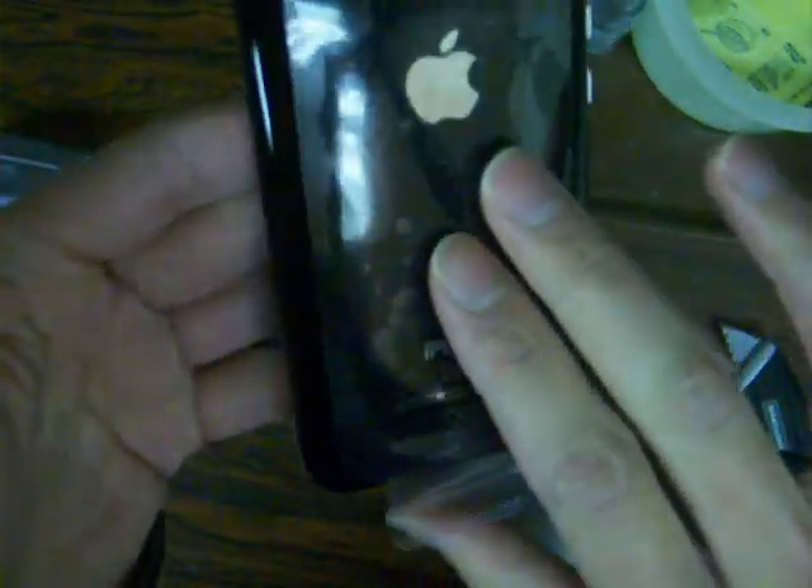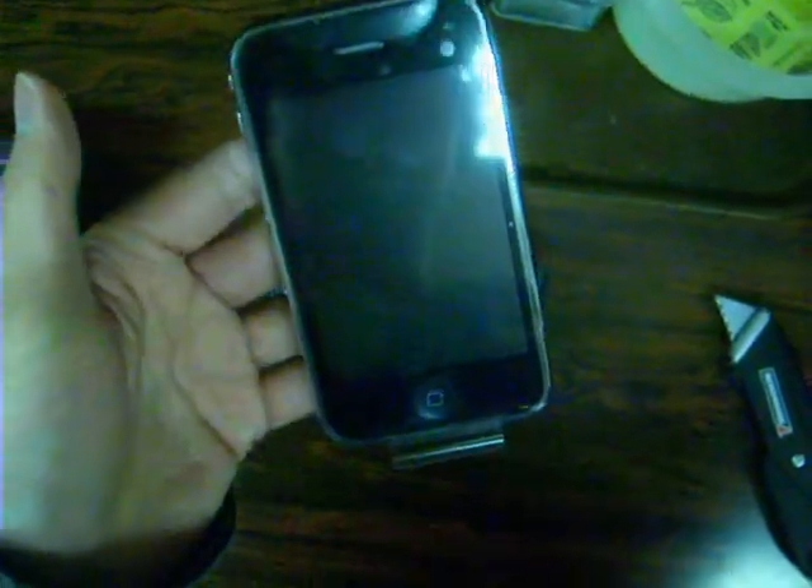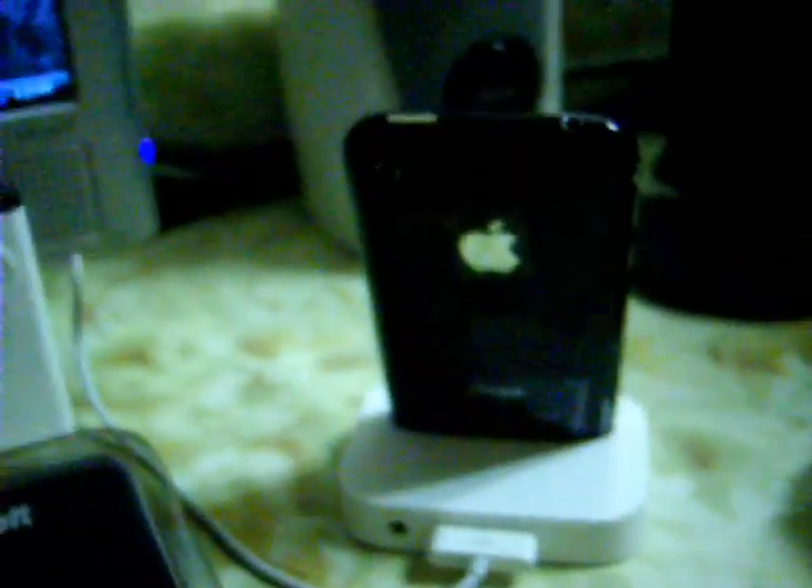Anyways, that's it for the unboxing of the black iPhone 3GS. Black definitely looks a lot nicer than the white in my opinion. Obviously it's more fingerprint prone and will show scratches more, but I'm going to have a case on it anyway.